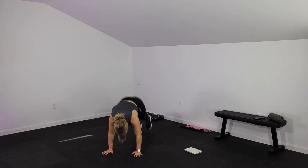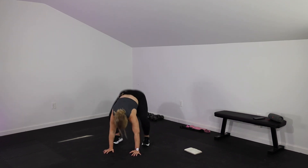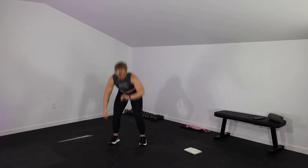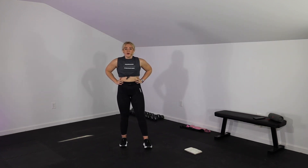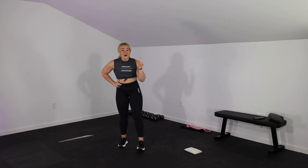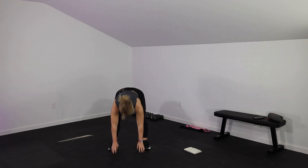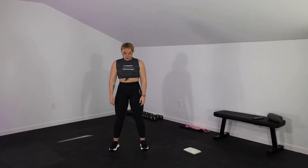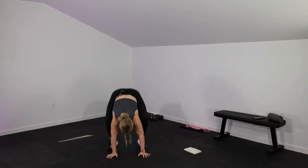We have our burpee to stand — no jump, no push-up. If you want to add them in, feel free. In 3, 2, 1 — you're down and you're standing it up. If jumping irritates you, you can step the feet back. Let's go — give me burpees.